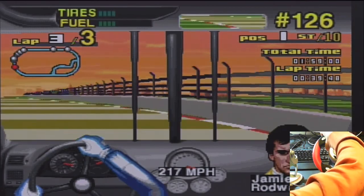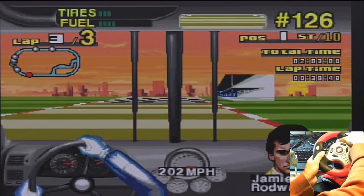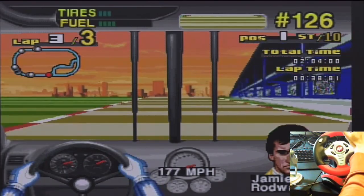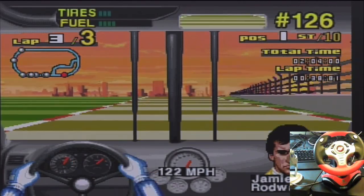Do I actually see anybody in the rear view? Yep, there we go. Yes — thank you ladies and gentlemen, I am a big old winner!